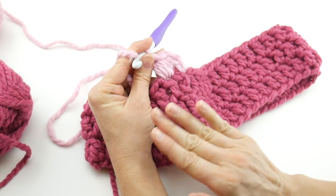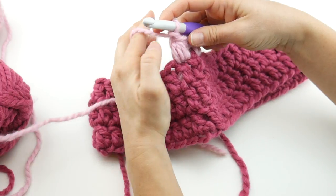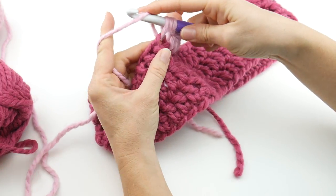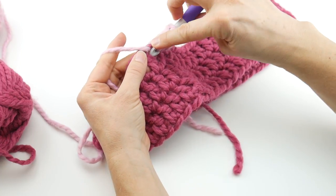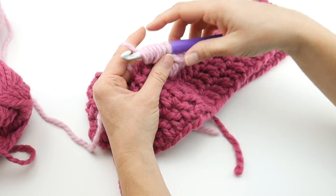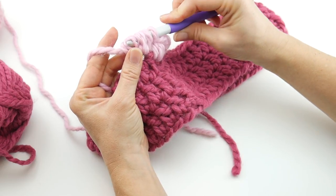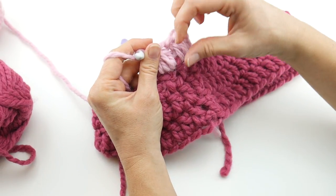Work a puff stitch into every stitch all the way around the cowl. Let's do a few more together. Hop to the next stitch: wrap yarn around hook, insert, bring up a loop — three loops. Wrap yarn around hook, reinsert, bring up a loop — five loops. Wrap yarn around hook, insert, bring up a loop — seven loops. Just count three, five, seven and you'll know you're finished. Bring yarn through all seven loops — you might need to shimmy the hook through, especially if the yarn is splitting — then chain one to close off the puff stitch.